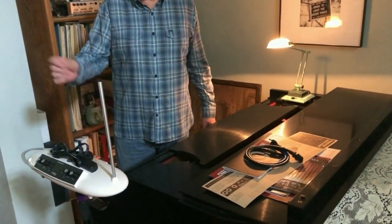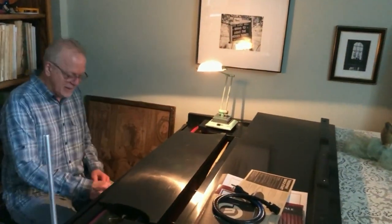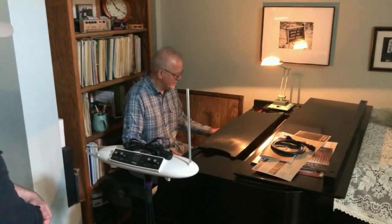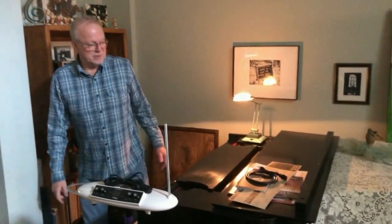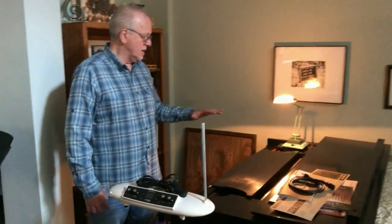Bob Moog signed our theremin — we have old ones and new ones. Edie has perfect pitch so she can play it; me, not so much. She plays classical stuff and comes out every now and then to work on her arrangements. Usually she's working on an X-Key with a piano module in her office — that's where she does most of her arrangements.